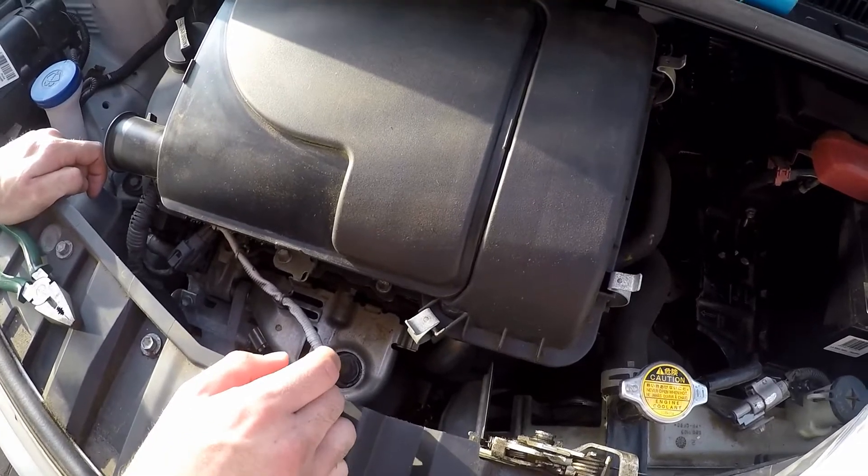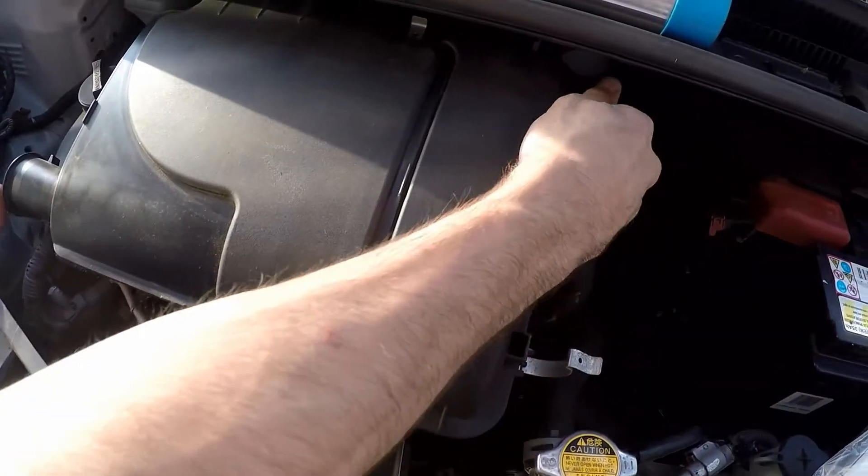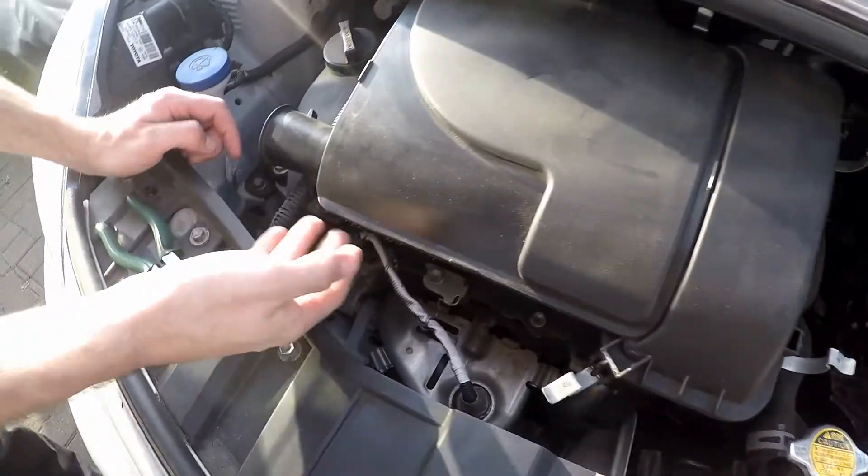We're going to change the air filter. So we're going to undo these four clips: one, two, three, and just push it — four. Then here there's a little tab that you just lift up.